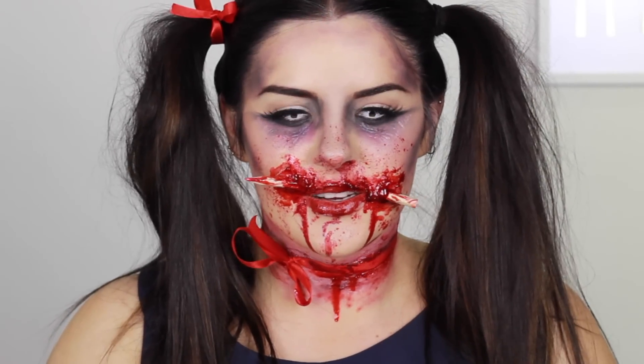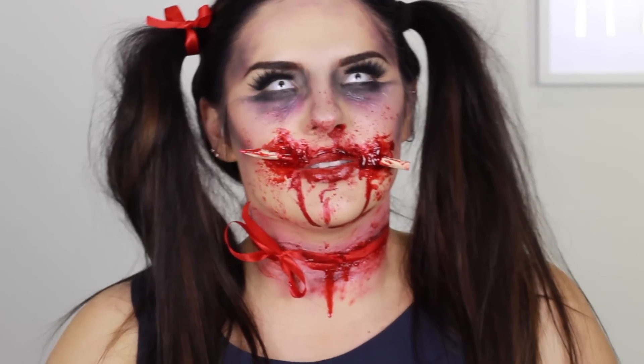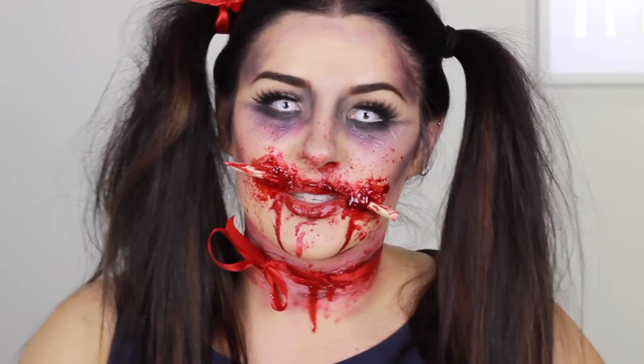Hi guys, welcome back to my channel. I have a pencil in my face so I can't talk — let's go to the voiceover. Let's just jump straight into it. I put my hair into pigtails for the traditional schoolgirl look.